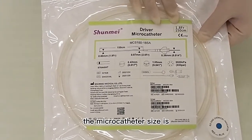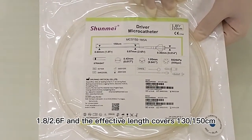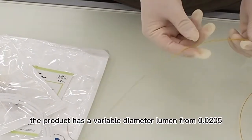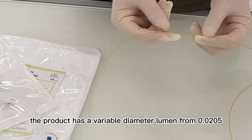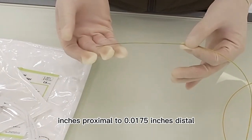The microcatheter size is 1.8–2.6F and the effective length covers 130–150cm. The product has a variable diameter lumen from 0.0205 inches proximal to 0.0175 inches distal.